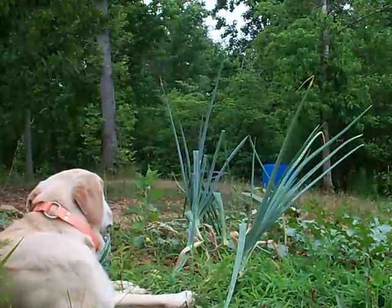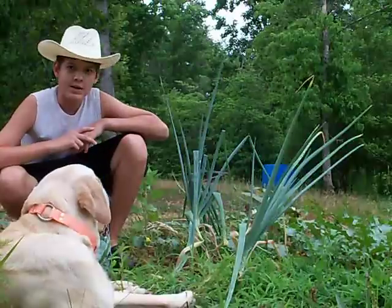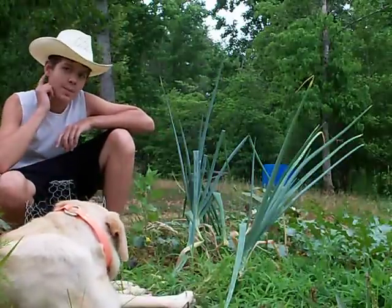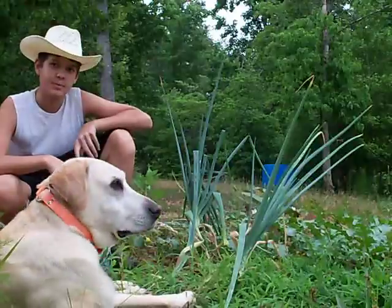Today is June 12th. It has just rained, and it went from the upper 90s to 76 degrees. It's nice and cool out here. I decided to make a video.